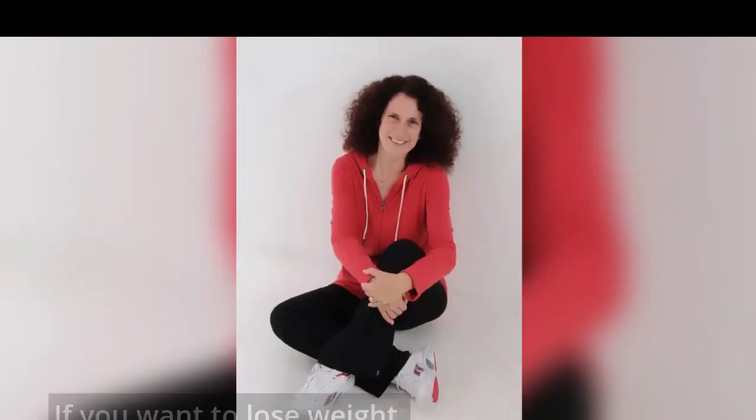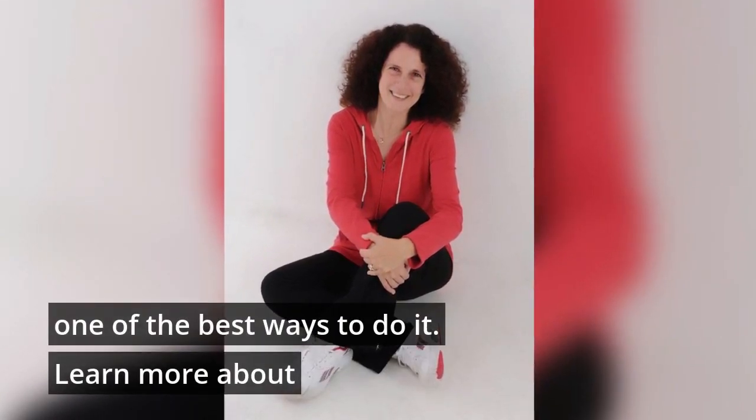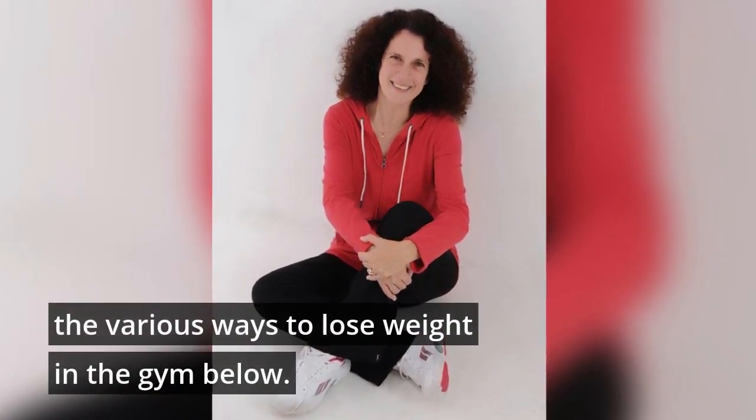Various ways to lose weight at the gym. If you want to lose weight, working out at the gym is one of the best ways to do it. Learn more about the various ways to lose weight in the gym below.